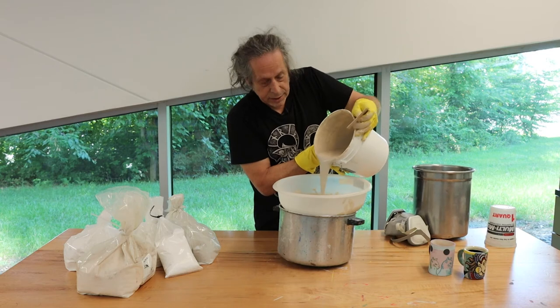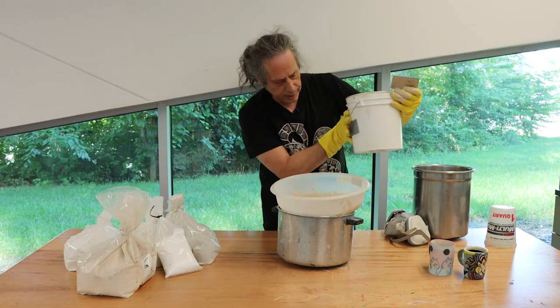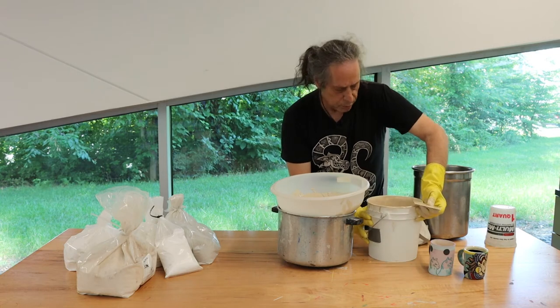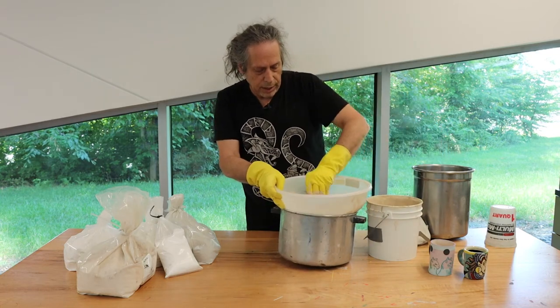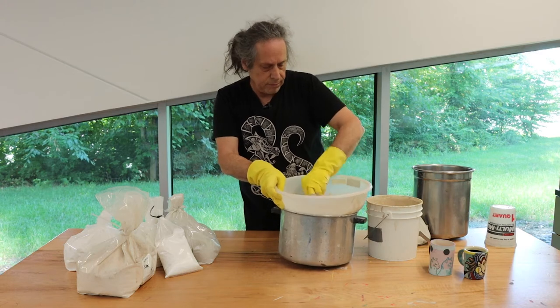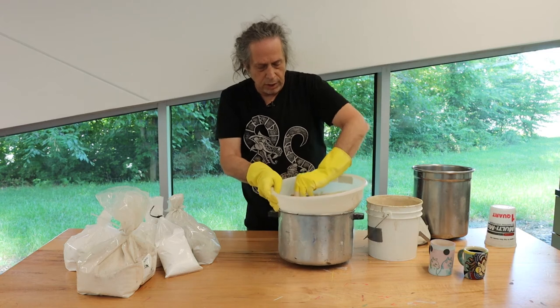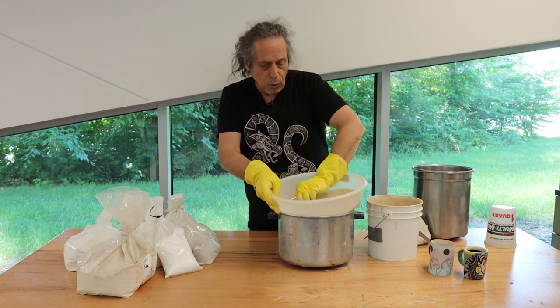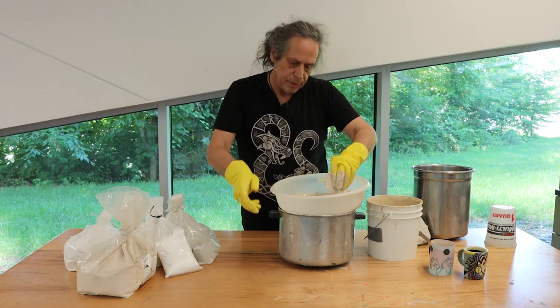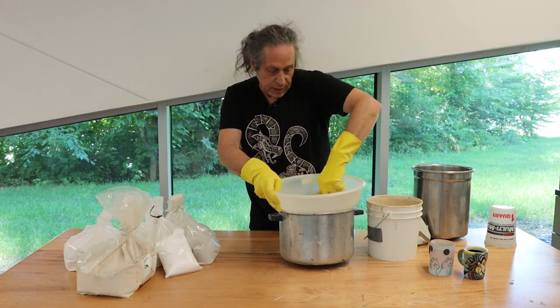Essentially, there are four ways that you can apply a glaze. You can brush it on with a brush like it's paint. You can pour it over it with a spoon. You can put it in an airbrush and spray it. Or you can take your piece and dip it. Each of those methods has its benefits and its drawbacks.